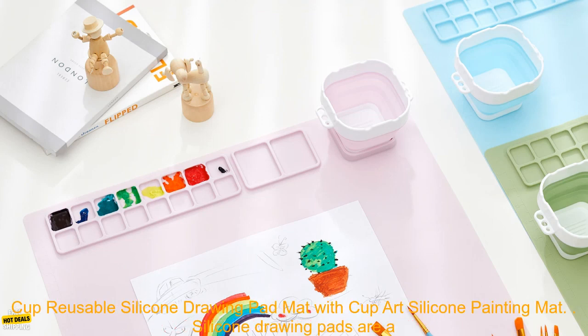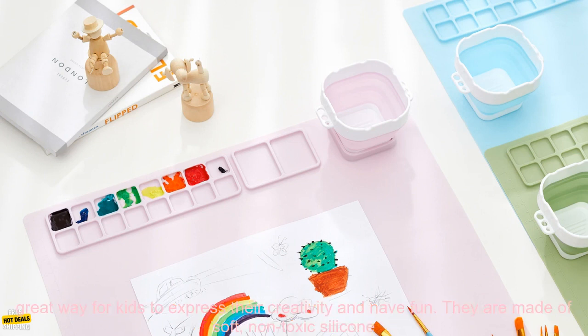2023 Popular Children Kids Suction Cup Reusable Silicone Drawing Pad Mat — CupArt Silicone Painting Mat.